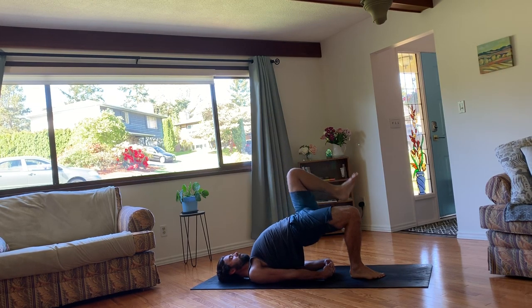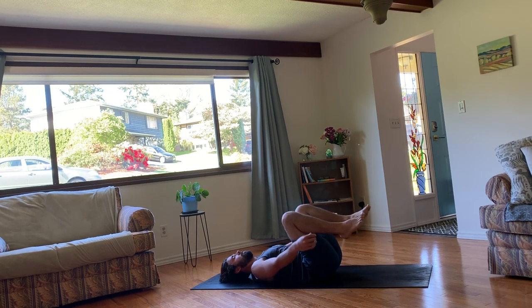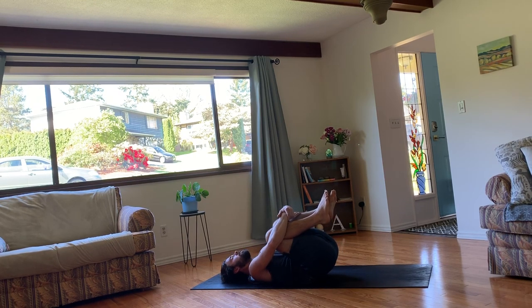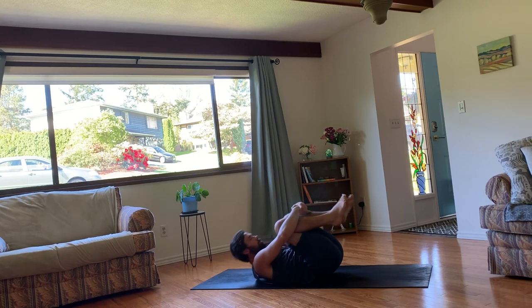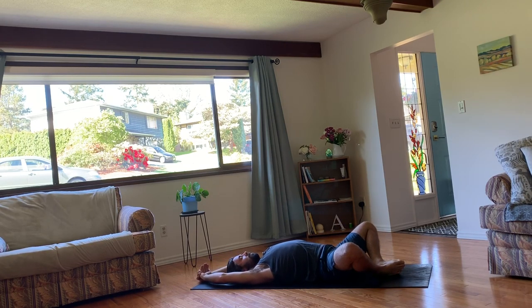And then whenever you're ready, we'll lower our hips down. Hug the legs in. Give yourself a squeeze. And maybe rock a little bit side to side, massage up the spine. Alright, we're going to finish off by coming into an inversion.